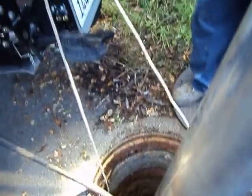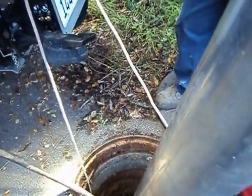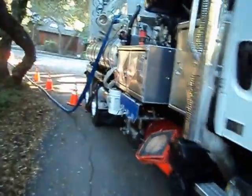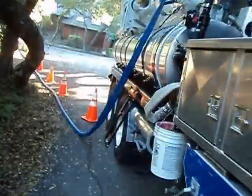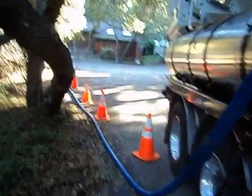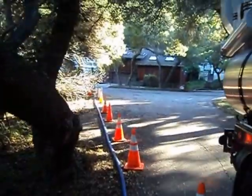Now we're going to try to leave it more on an idle right now to see how long it takes for the trash pump to catch up. Again, the pump — we must have not had enough water in here because the trash pump stopped. Now it's going back.